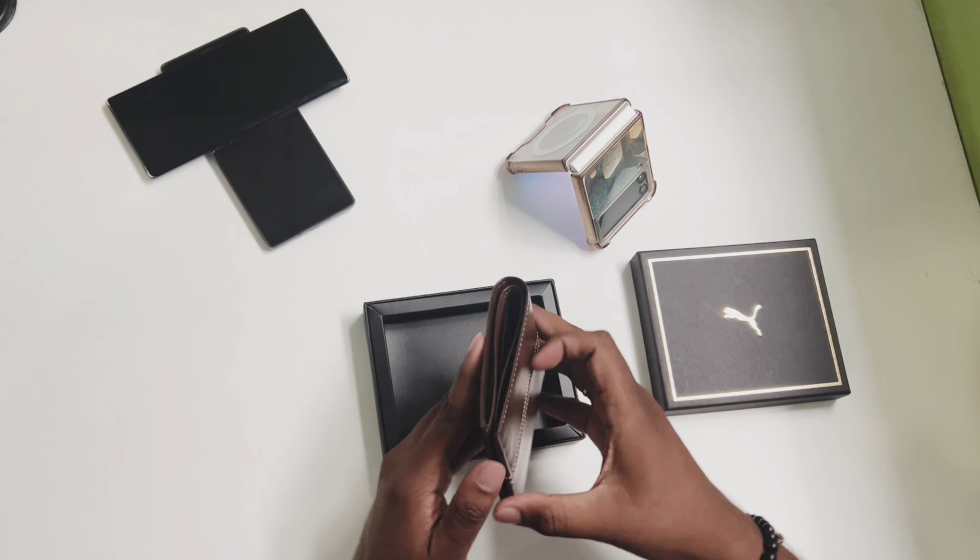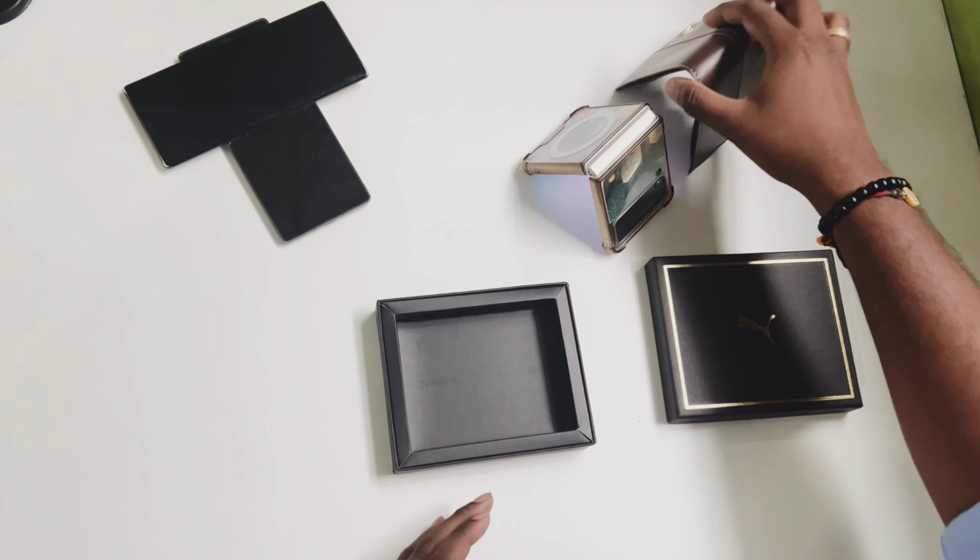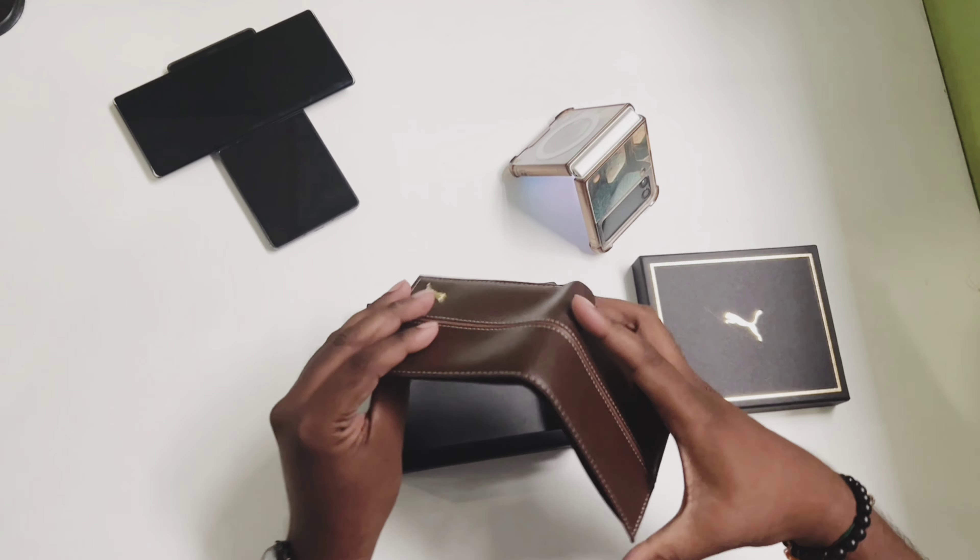If you enjoyed this unboxing and review, don't forget to like, comment, and subscribe for more content. Thanks for watching and see you next time on The Most Deligible Bachelor.